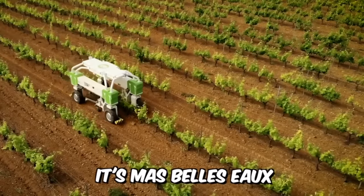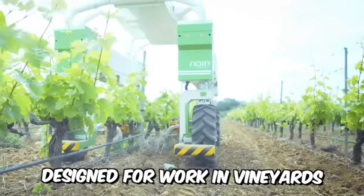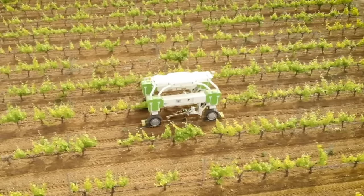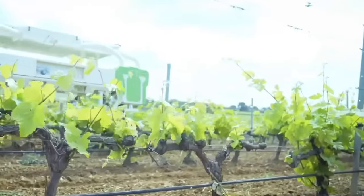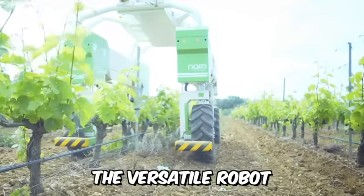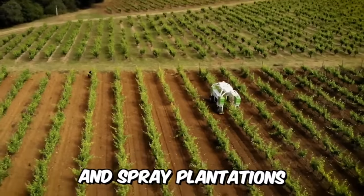Meet Mabelu, an all-electric autonomous robot tractor designed for work in vineyards. The machine has compact dimensions, weighs only 2.5 tons, can work on steep slopes, consumes little energy, and does not compact the soil. The versatile robot is designed to control weeds, manage vines, and spray plantations.